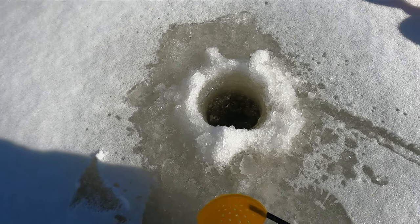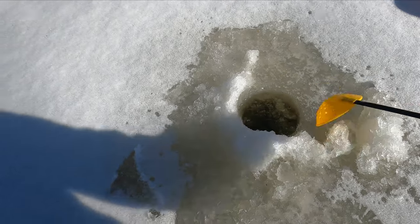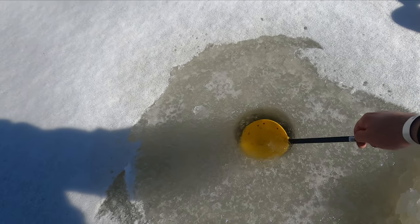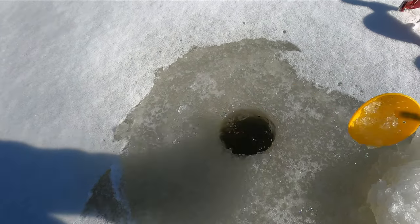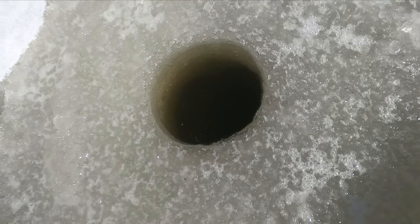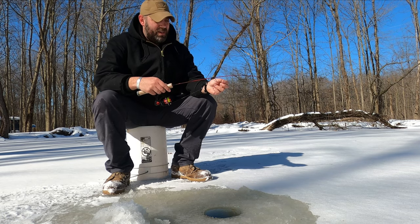Now that we have our hole dug, we're going to take our skimmer — what I do is clean the slush off around the ice just because I don't want that going inside. We're just going to take the skimmer and go ahead and pull that ice right out of the hole. Now you can see the thickness of the ice, but that can be deceiving so go ahead and at least use a measuring tape. Now we've got our hole ready and we're ready to go fishing.